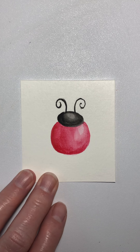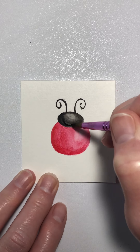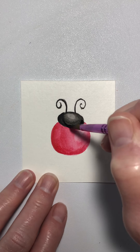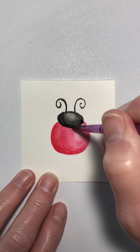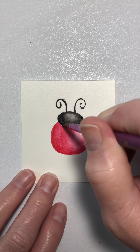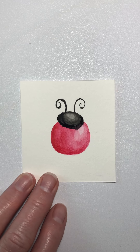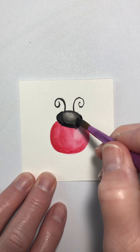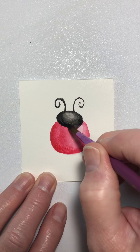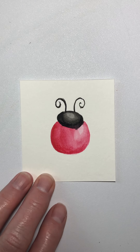You can come back and put just a little more black on your ladybug's head if you want to, right about in there.